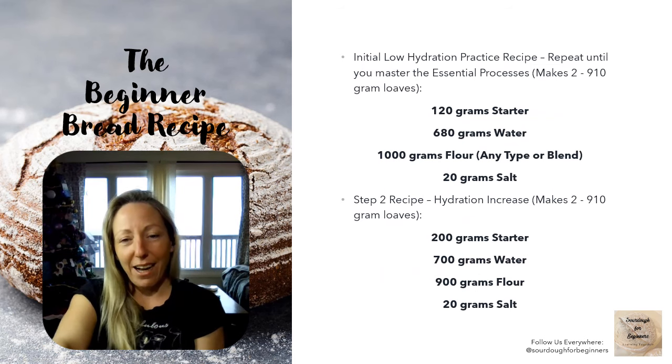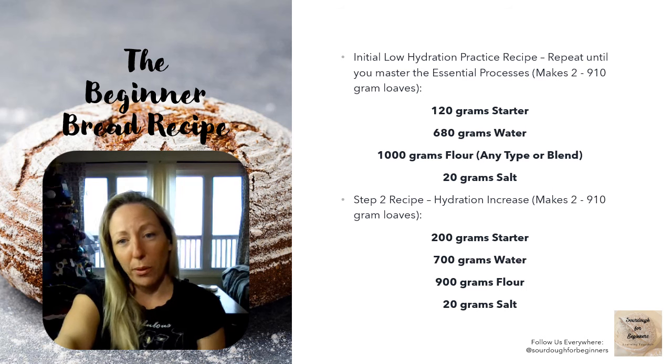This is our very simple, basic, low hydration beginner bread recipe. We always recommend beginners start with a lower hydration recipe because it's much easier to work with — a lot less sticky and a lot more forgiving. The beginner bread recipe is: 120 grams of active starter, 680 grams of water, 1,000 grams of flour — any blend you like — and 20 grams of salt. When you're ready to increase hydration, increase your starter to 200 grams and your water to 700 grams.